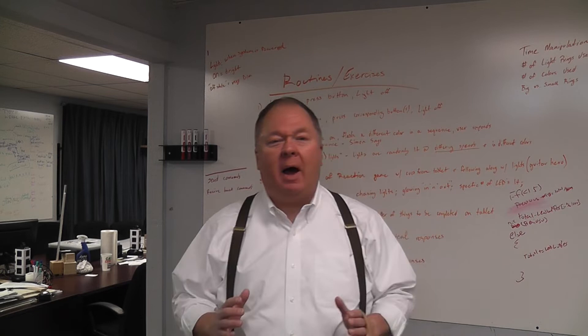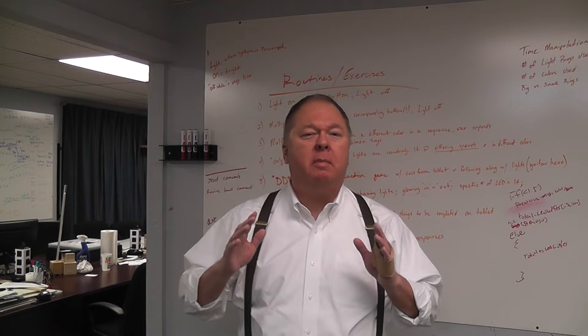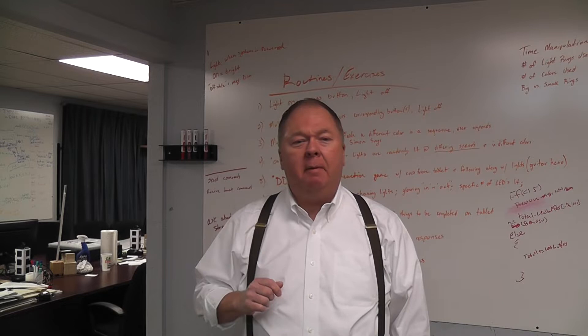Hey, it's Don Skaggs again for Empowered Inventing — the one place where we try to help you help other people by taking your great innovation and the right opportunity, mixing that with sound wisdom to turn them into real things like products and businesses. Today, I want to talk to you about an inventor named George Ballas.